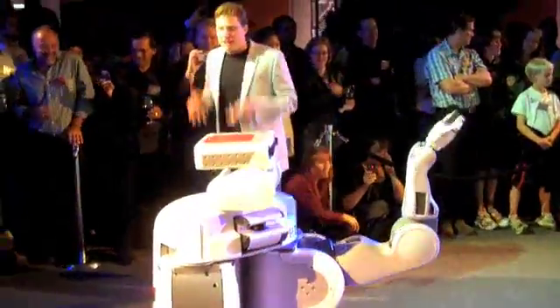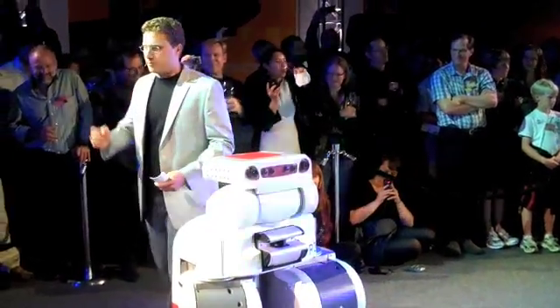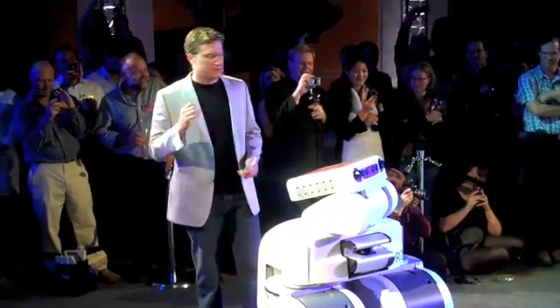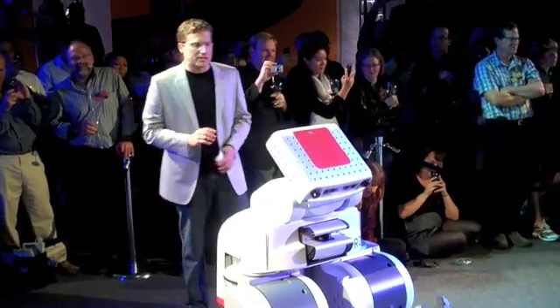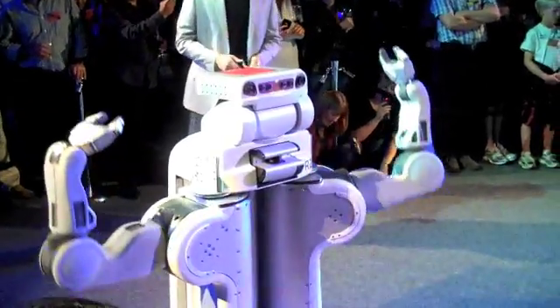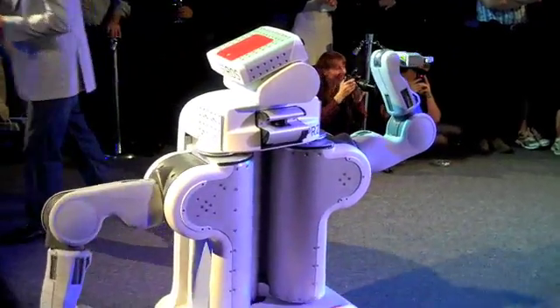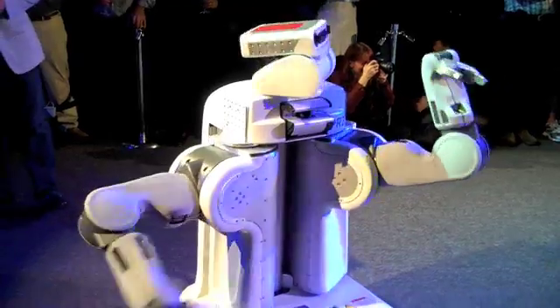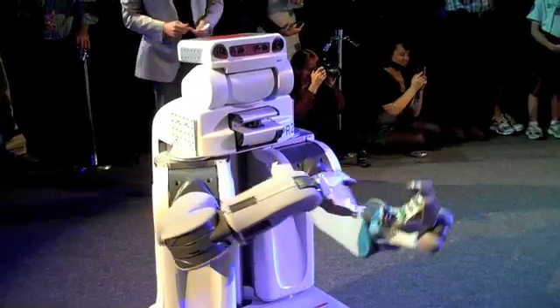PR2 is a robot designed from the ground up to enable software developers to focus on new ideas and new technologies. It integrates all of the essential capabilities you need, including capable arms, powerful onboard computers, sensors in the head, body, and even cameras in the forearm.